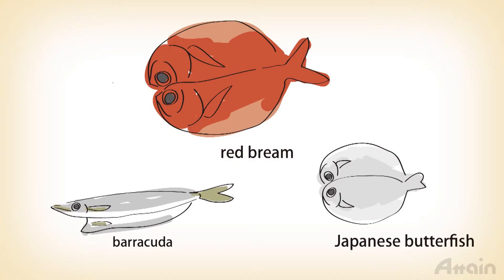Besides horse mackerel, various other kinds of fish are cut open and dried, such as red bream, barracuda and Japanese butterfish. Different fish have different tastes, so you can try a few and compare them while eating.